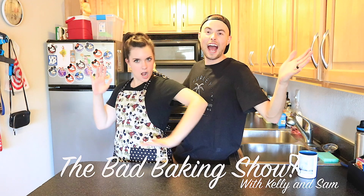Welcome to the Bad Baking Show! It's on my bucket list for this year to bake a cake, and I've never baked a cake in my life.